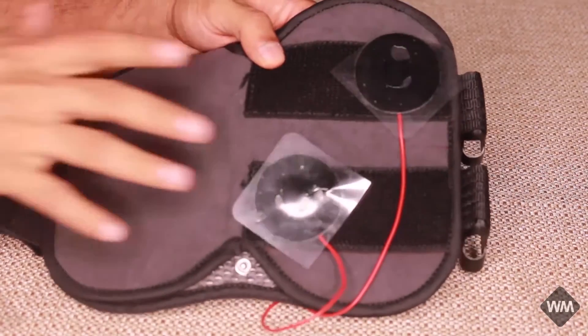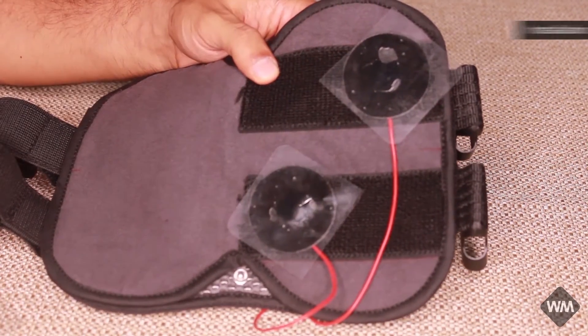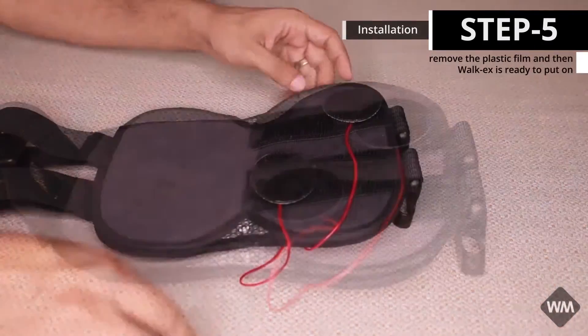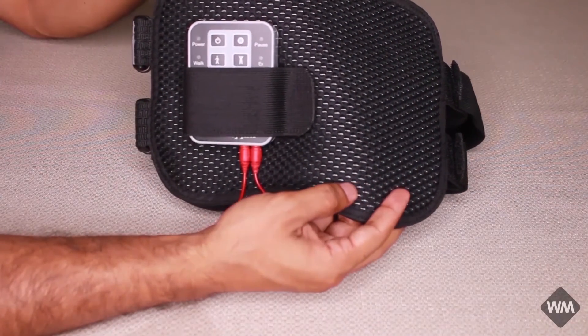Here you can see the larger electrodes placed on the Vokex. Now we are ready to put this on to the patient.